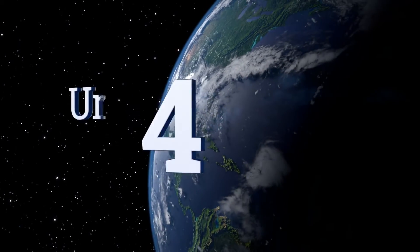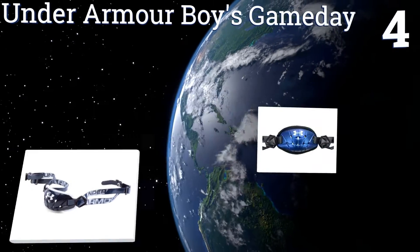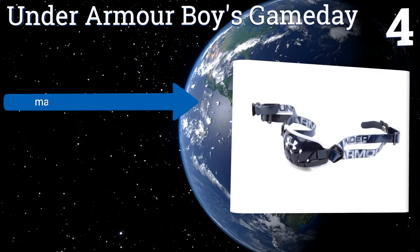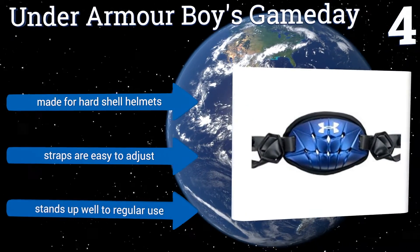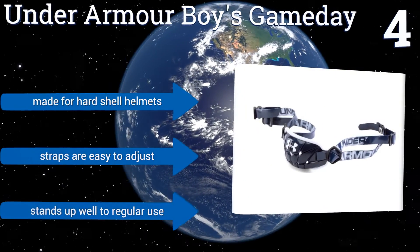At number four, young athletes trust the Under Armour Boys Game Day to safeguard them from accidents. The strap features perforations for exceptional breathability and the durable flex shell sports a navy, red, white, or royal blue finish to match perfectly with your team's colors. It's made for hard shell helmets, the straps are easy to adjust, and it stands up well to regular use.